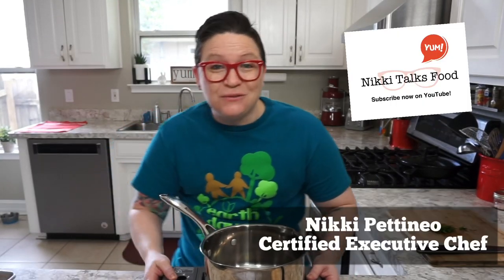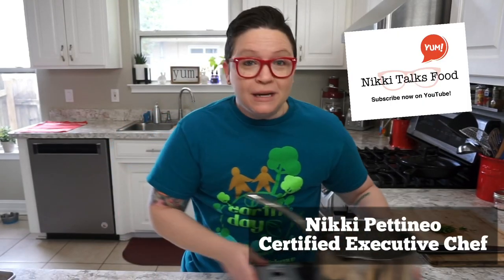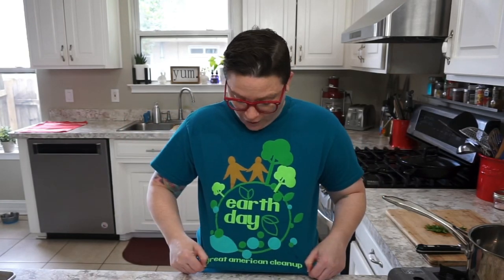What's up food geeks, Chef Nikki here, back with another episode of Nikki Talks Food. I want to give a shout out to Keep Palm Beach County Beautiful, who gave me this cool t-shirt to wear for Earth Day, which happens on April 22nd. We are making a plant-based dish today. Don't forget to subscribe to my channel, like and share it as much as possible — it's really helpful for me.